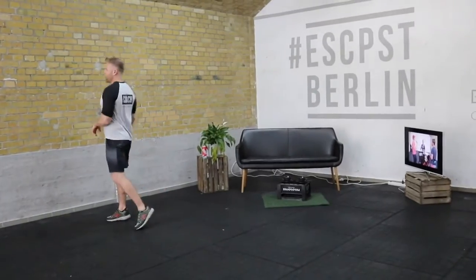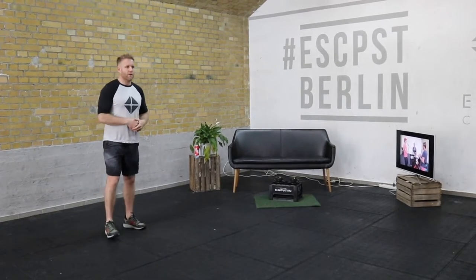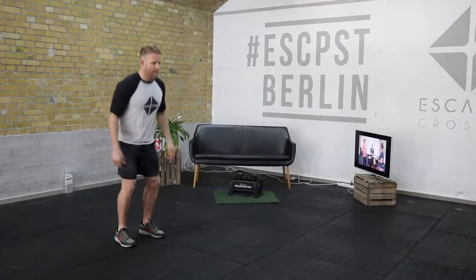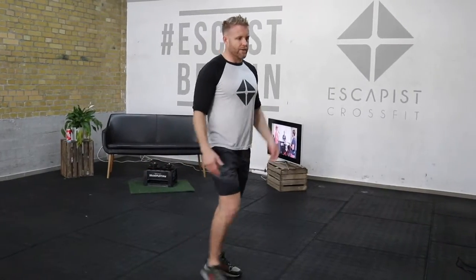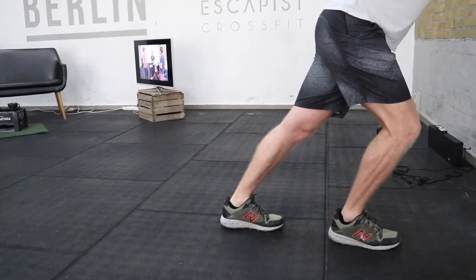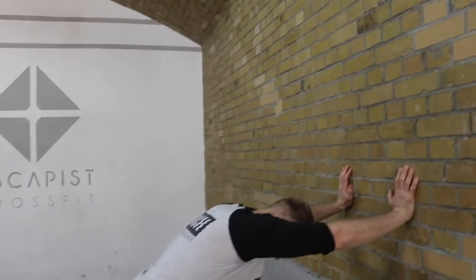The warm-up is five rounds of a 20-meter sprint plus broad jumps, and then some calf stretches. Don't start too quick — run 20 meters out, then do broad jumps back for 20 meters. A standing broad jump: jump as far as you can back to the start. Then do a calf stretch against a wall, 20 seconds each side. Five sprints, five rounds of broad jumps, and the calf stretch twice per side.